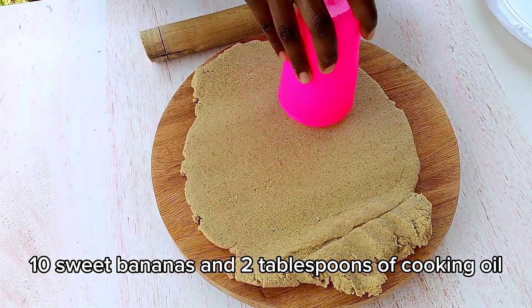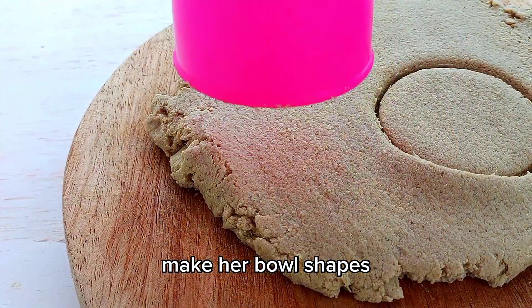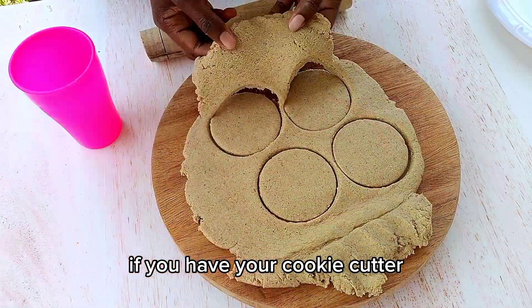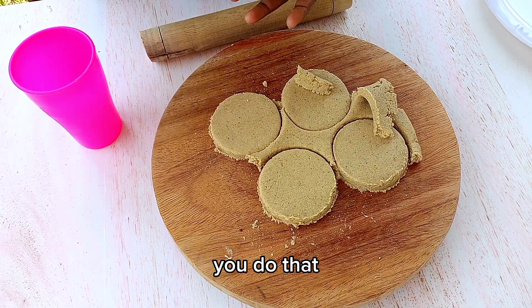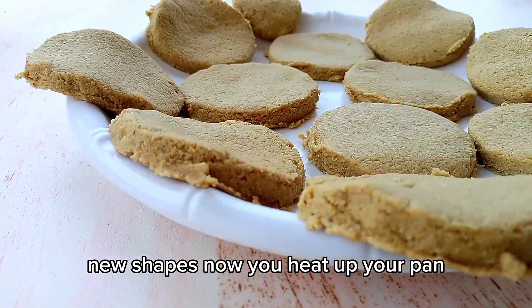Roll this up and make ball shapes, as you can see. You can use anything — if you have a cookie cutter, please use that. Shape them out and you have your pieces ready.